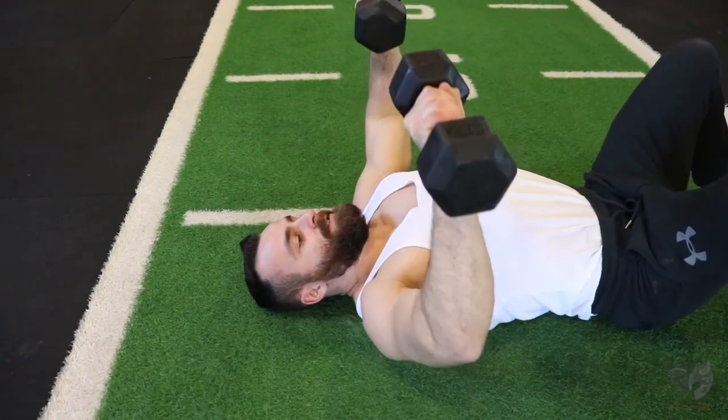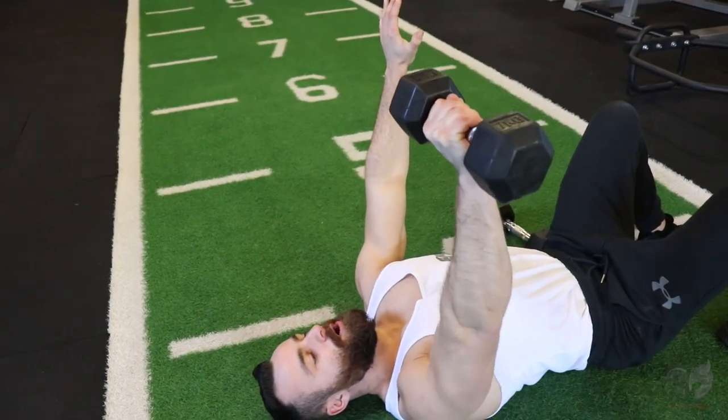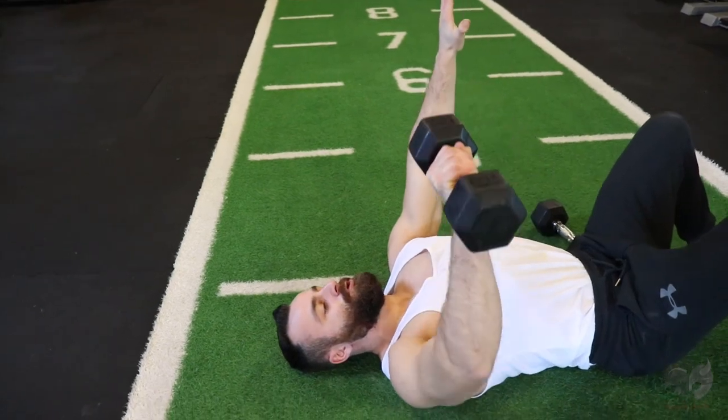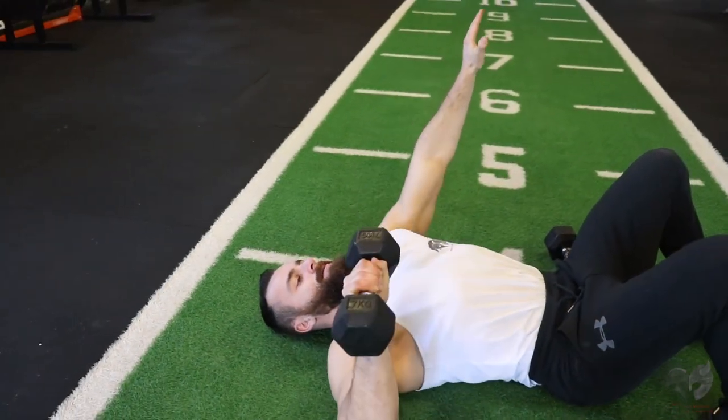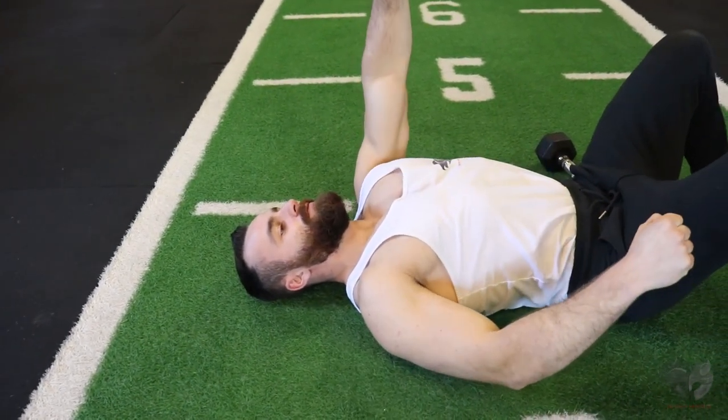Another one of my favorite techniques for the dumbbell floor press is to drop one dumbbell and focus on one-arm presses. Push out your rep range on one arm and then switch to the opposite arm and push it out like so.